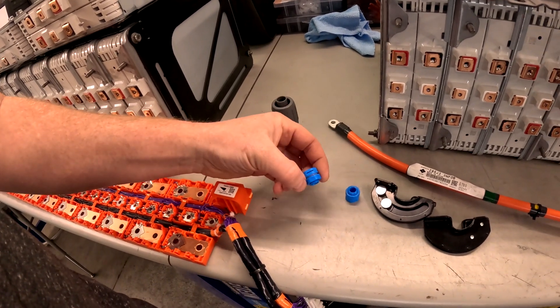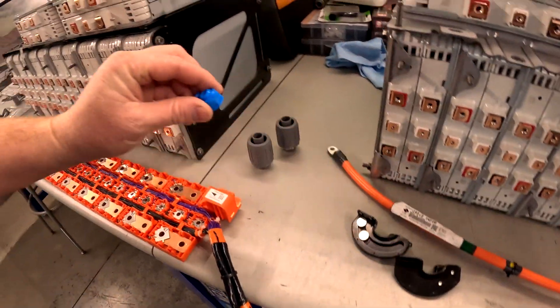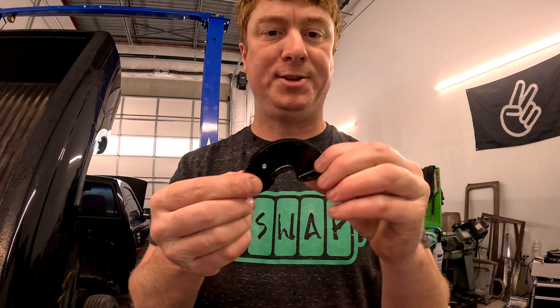I've got these Gore-style vents which let pressure in and out but won't let moisture or dust through. We'll put two on this box and two on the other box.